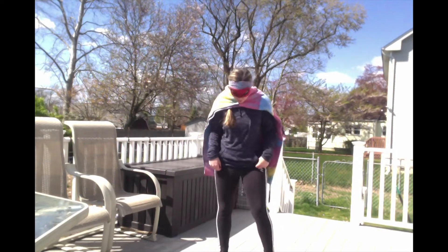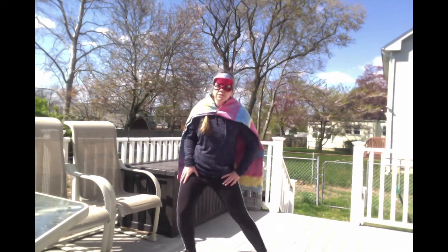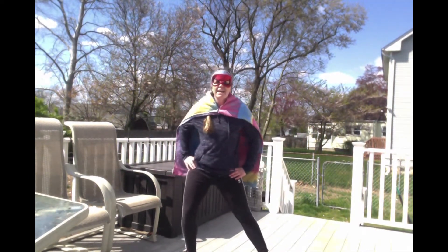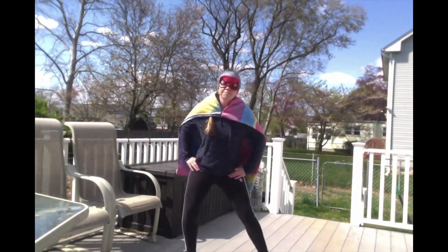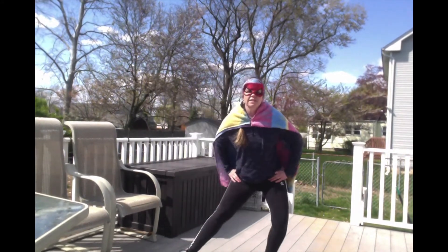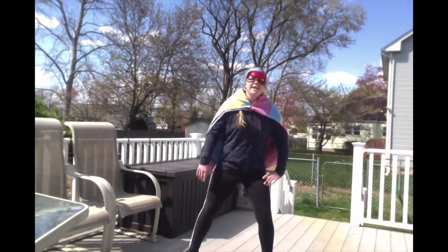Now we are going to do a side-to-side stretch. You're going to have your feet out wide like this, and you're going to slide to one side, and then go to the other side. We're going to go back and forth 10 times. Ready, set, go! 1, 2, 3, 4, 5, 6, 7, 8, 9, 10. Alright!